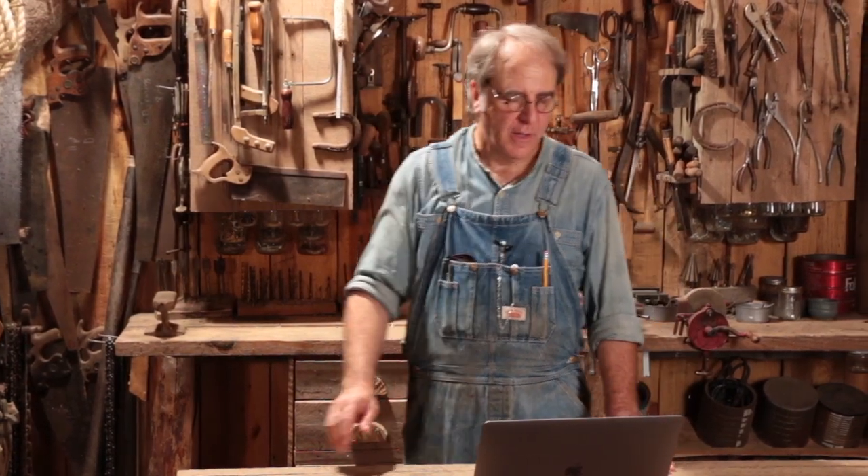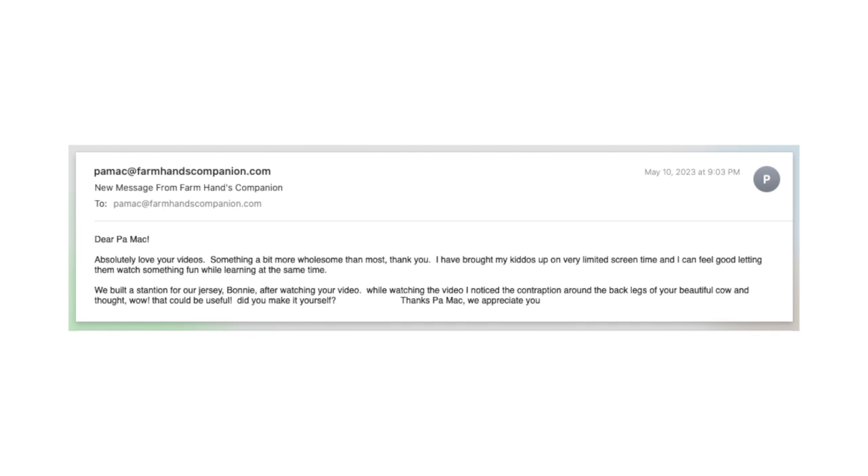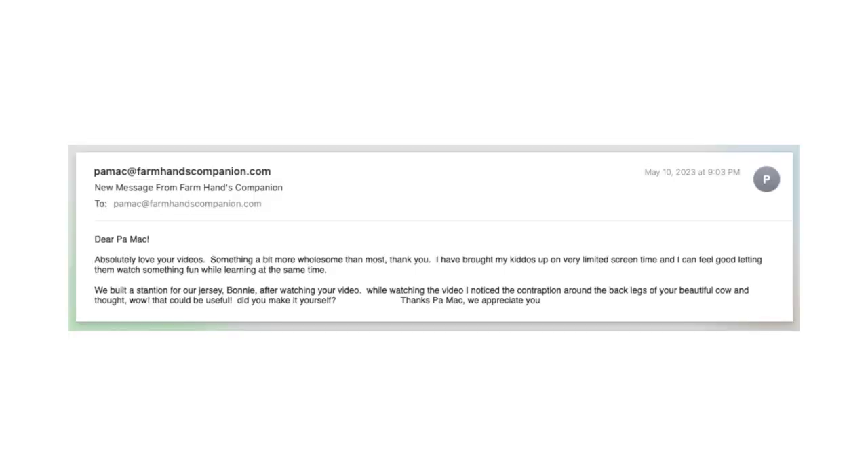Hey friend, here's an email I received from Shannon. Shannon writes: 'Dear Paul Mack, I absolutely love your videos — something a bit more wholesome than most. I have brought my kiddos up on very limited screen time and I can feel good letting them watch something fun while learning at the same time. We built a stanchion for our Jersey Bonnie after watching your video. While watching, I noticed the contraption around the back legs of your beautiful cow and thought, wow, that could be useful. Did you make it yourself? Thanks, Paul Mack — we appreciate you.'